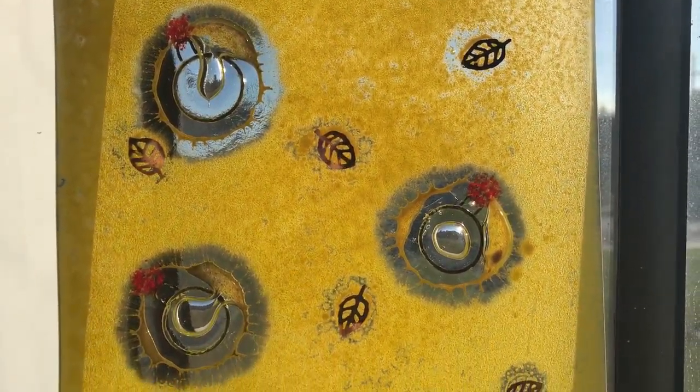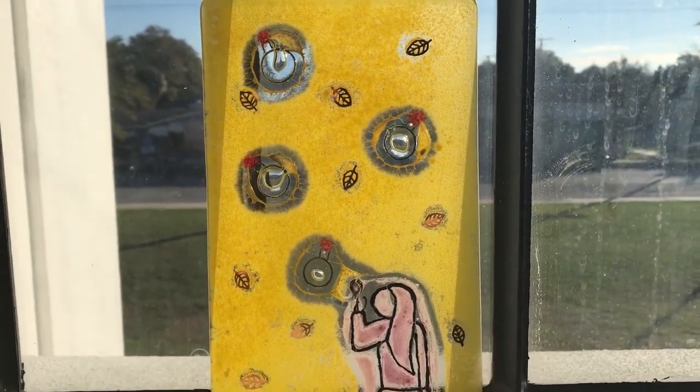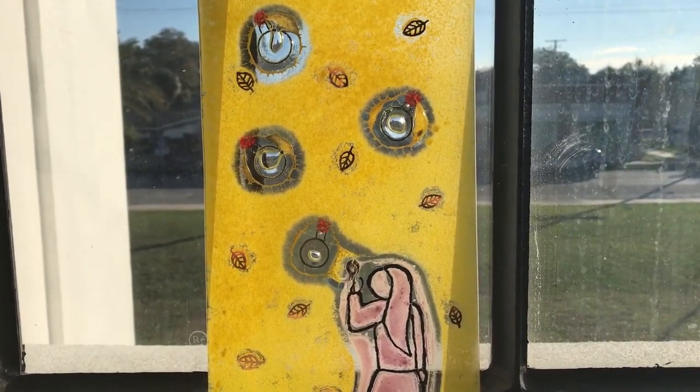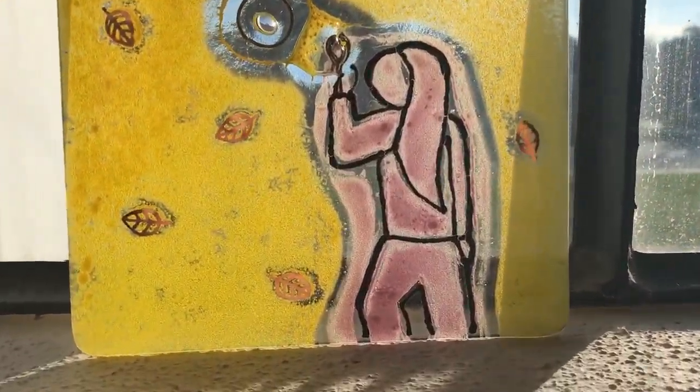Welcome back to Glass with Elle. Today we are going to be making a scene out of glass and metal. I like to call it bubble bombs because the goal is to make the girl in the picture look like she is blowing little glass bombs.